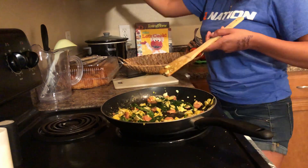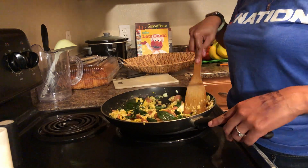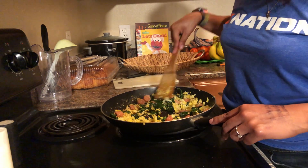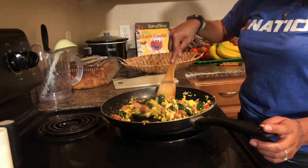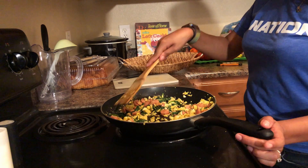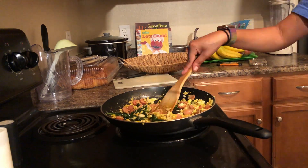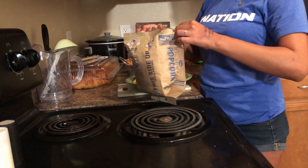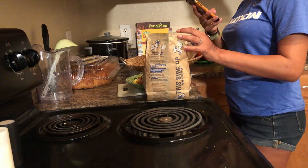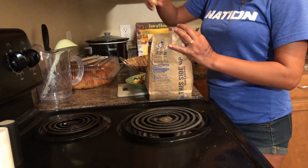We were thinking, okay, we still have that popcorn as part of our ingredients — what are we going to do with it? We decided to go ahead and make our popcorn in the microwave and make sure everything in our pan is well cooked. Then we plated our scrambled eggs and decided to use the popcorn as a little decoration for our final recipe.